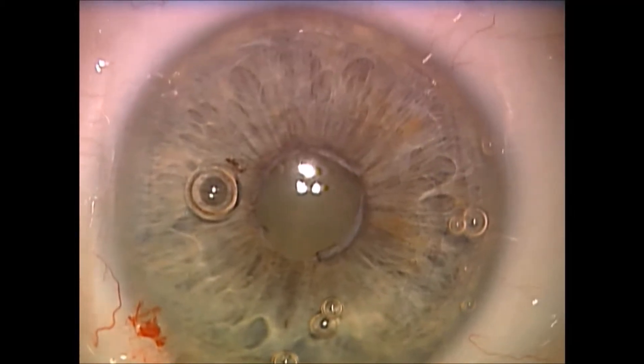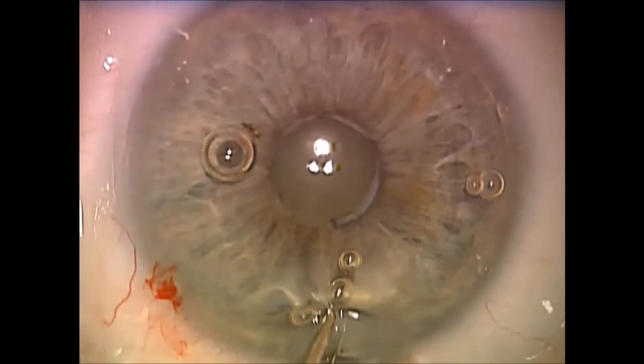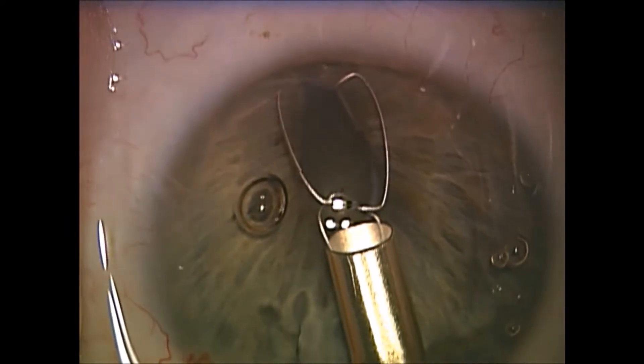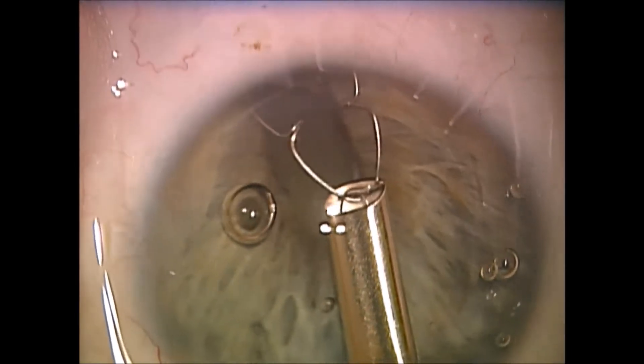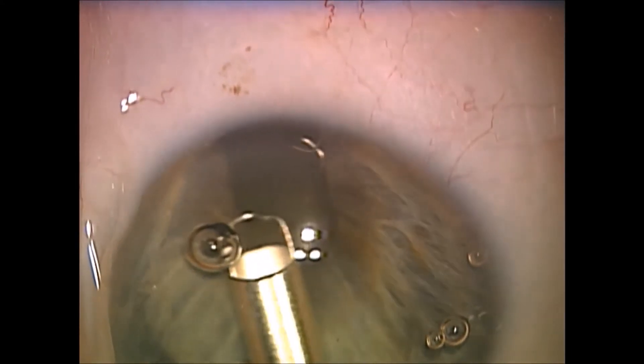Dr. Charles Williamson of Baton Rouge, Louisiana, from Williamson Eye. This is a patient with a one millimeter fibrotic pupil post-vitrectomy. We're using the Expand NTR speculum to basically enlarge the iris and also break the fibrotic bonds.